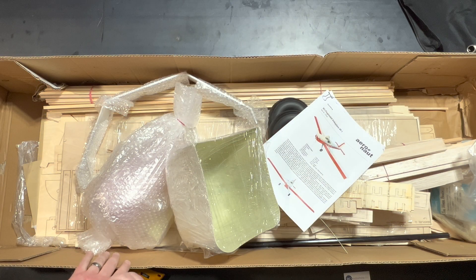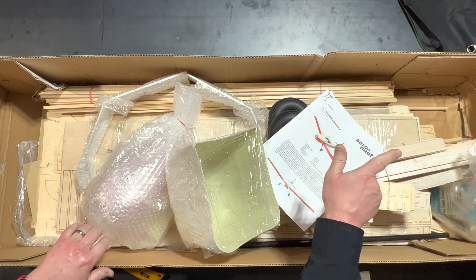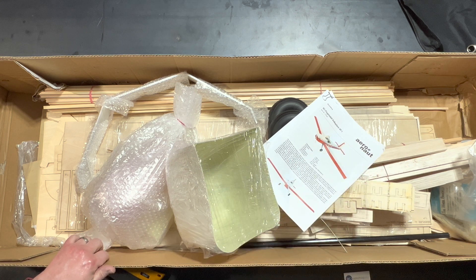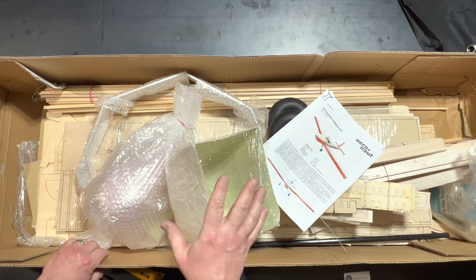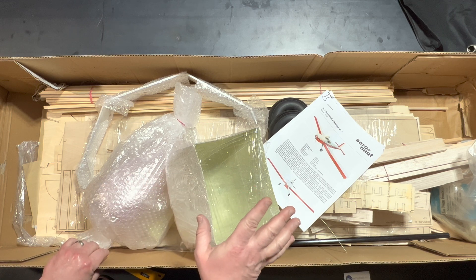As we begin our unboxing, a couple of things I've noticed right off the bat: in the far right corner, we see some water damage on the box, and that has me concerned. The other thing that has me concerned is the lack of packaging — there was very little bubble wrap keeping the wood in place, so that's got me concerned right off the bat.